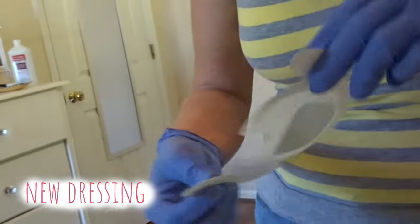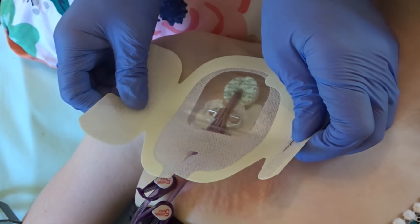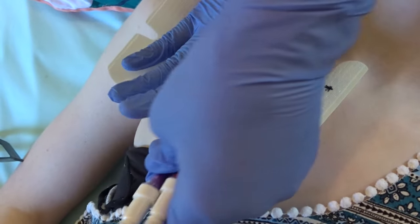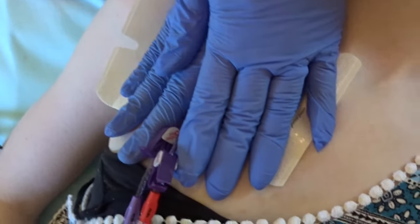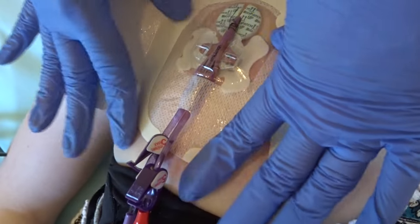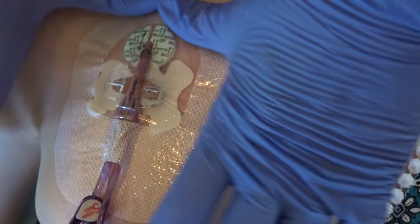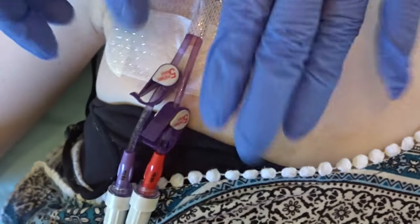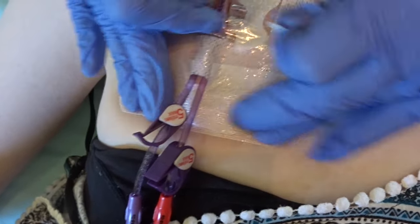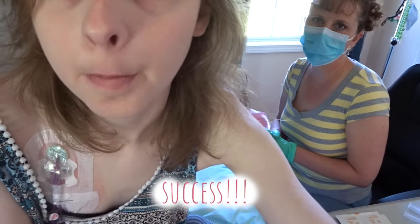Lastly, take the new dressing from the sterile field — that is the portion that will be on the skin. Center the window of the dressing over the line insertion and bio patch site. There is an exit area for the lumens. Hold for 30 seconds or so; the heat allows the dressing to stick to the skin. The paper area on the top portion has the reinforcement pieces of the dressing — the larger goes under the lumens and the smaller piece can be placed on top. Typically, this is where you would write the date that the dressing change was completed. And the dressing change is a success.